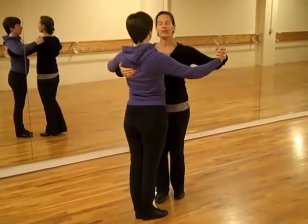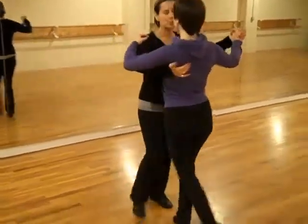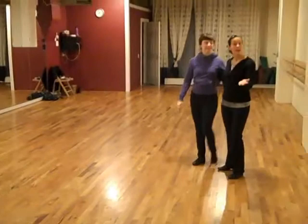One, two, three, four, five, six. It looks like this. She reaches back. One, two, three, four, five, six. One, two, three, four, five, six. And we called that back.